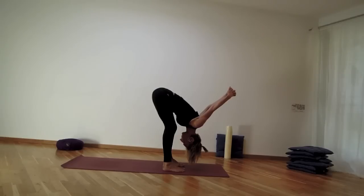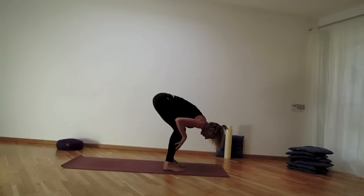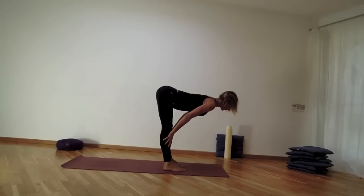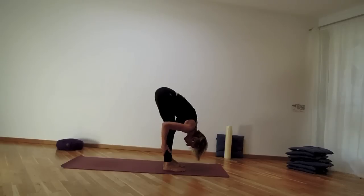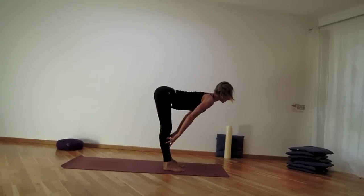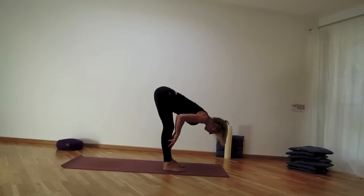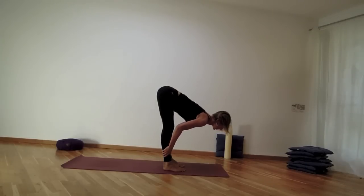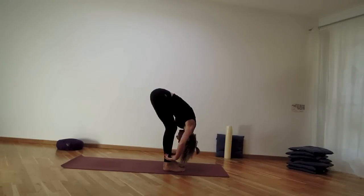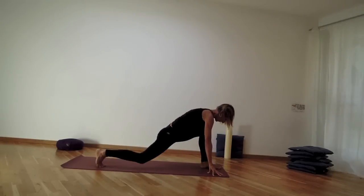Feel the soles of the feet steady, long exhale out. Bend the knees, lower the hands, then take your hands onto the shins. Use the inhale to move halfway up, then exhale lowering back down — knees can bend. Two more times: inhale reaching the spine tall, exhale keeping the length as you fold. One more time inhale, and exhale empty out completely, tucking the chin. Fingertips come on the mat.